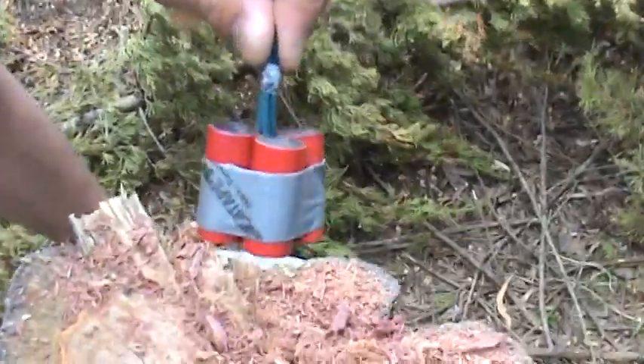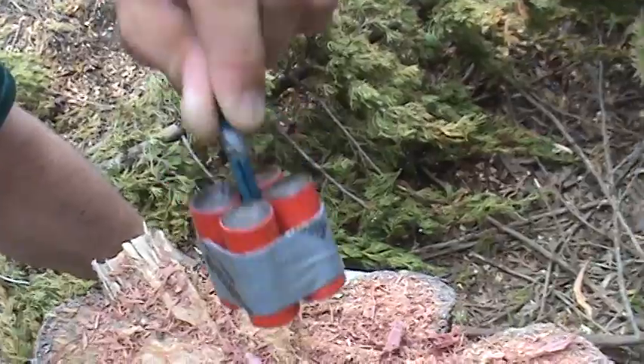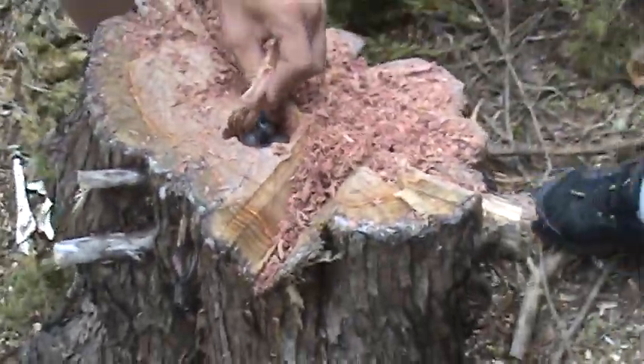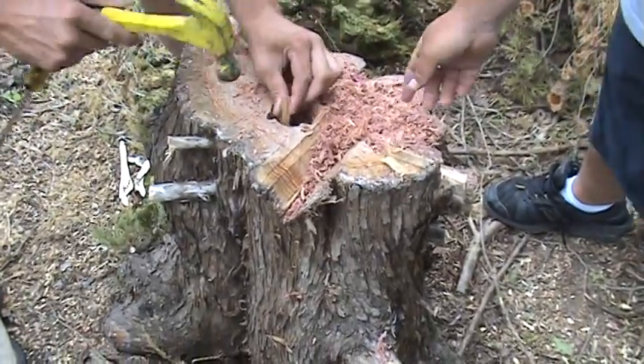Get up closer to it. Real MAs. Four quarter sticks of dynamite. And this poor little cedar stump.